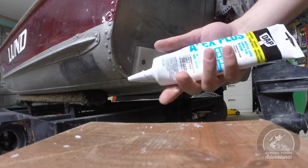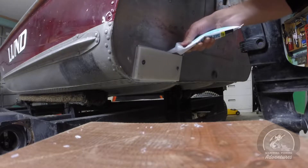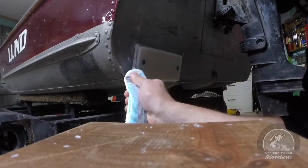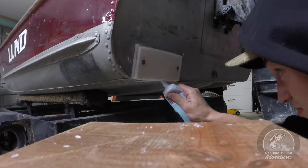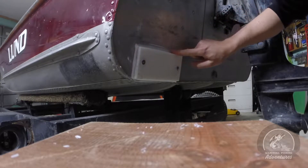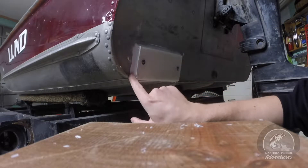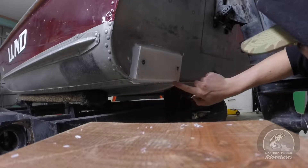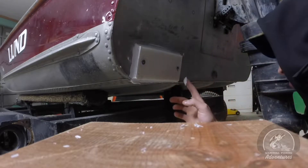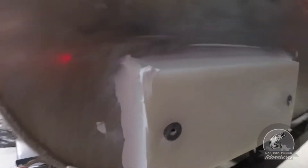Alright guys, take it and put a bead all the way around — top, bottom, and the sides. And I'm going to go over it with my finger to make sure it's completely sealed. Make sure the bottom too. And that is the final product for that.